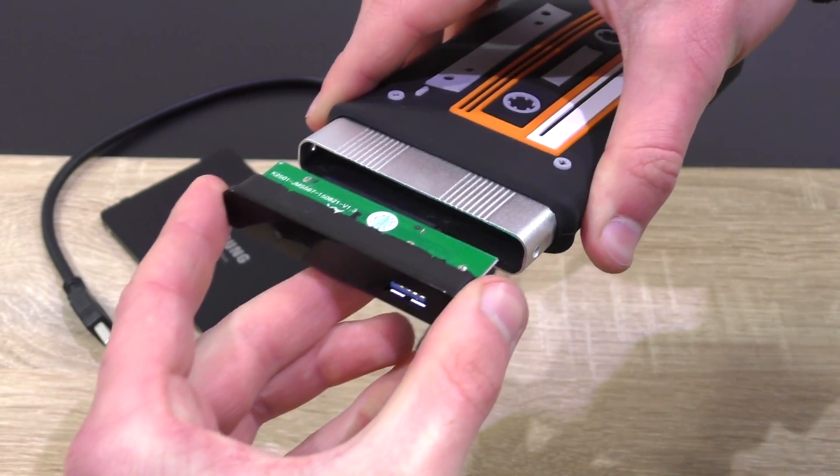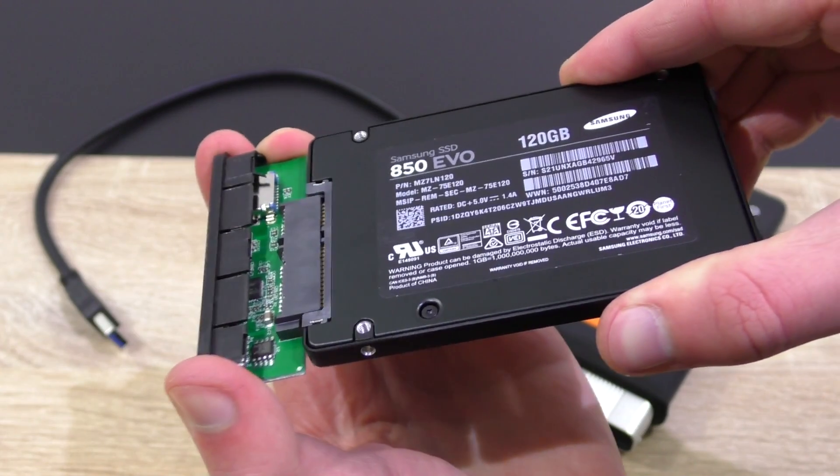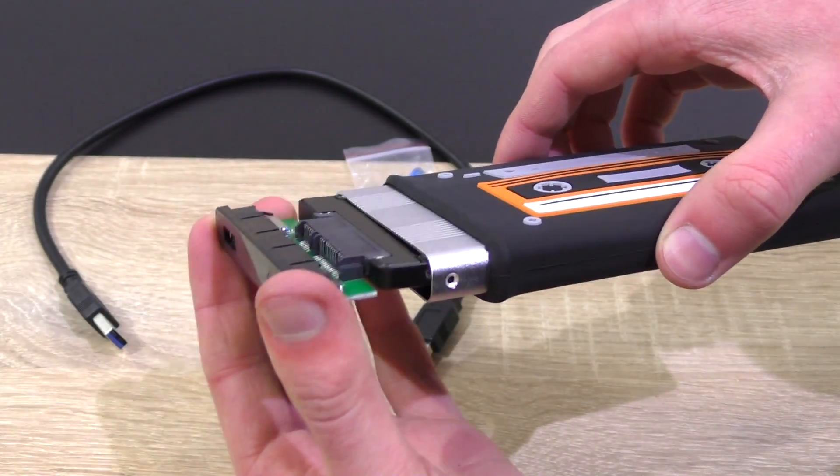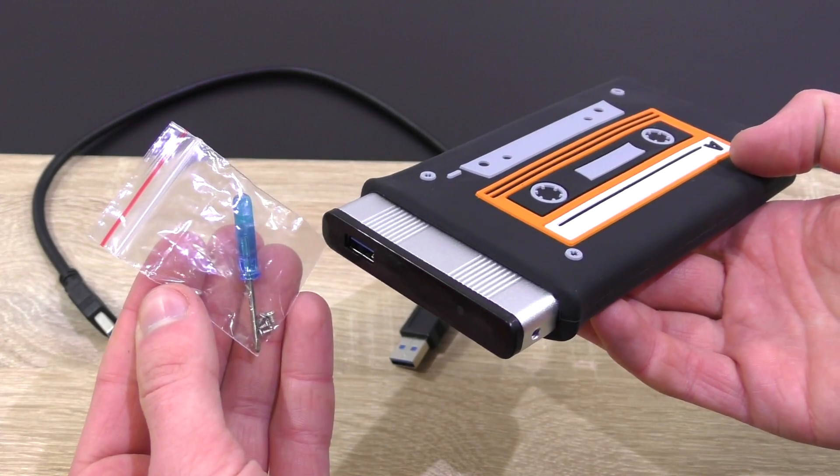First, slide out the enclosure about 1–2 cm and take off the front cover. Then simply connect the 2.5 inch drive with the USB SATA board and pop it back into the enclosure. Lastly, secure the drive with the included screws.